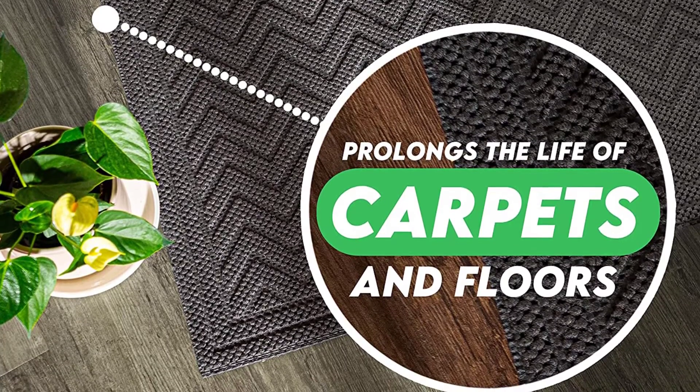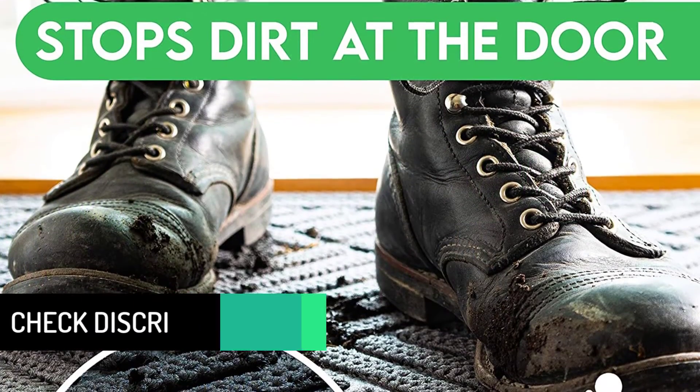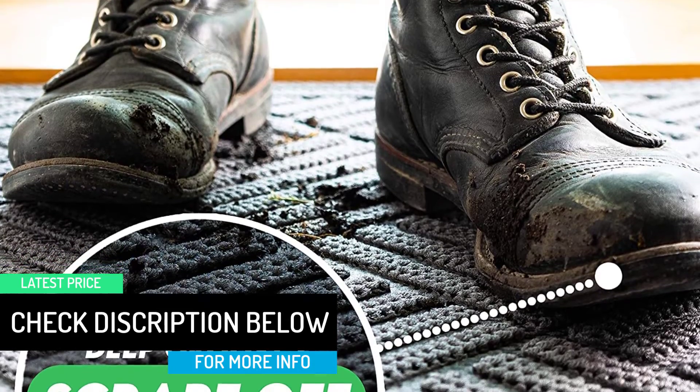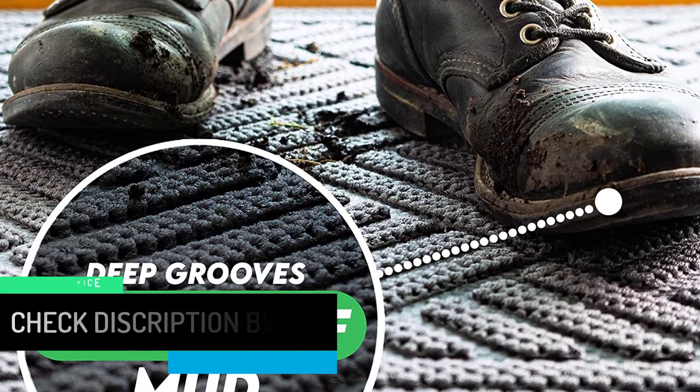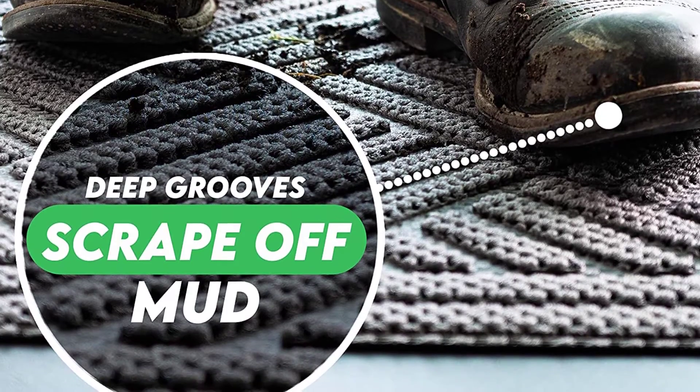We're very pleased with it overall. Just received it yesterday but very happy — it looks really nice, and since it was shipped flat it laid down nicely right from the start. It does have a kind of strong odor, so I might not have been as happy using it indoors, but I'm really pleased with it. We'll see how it holds up this summer.